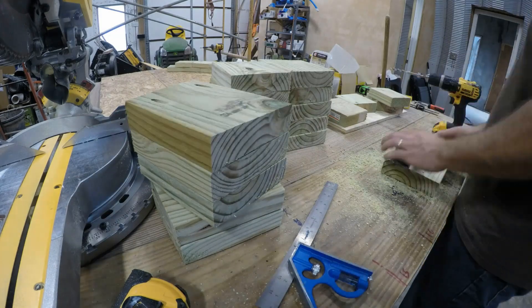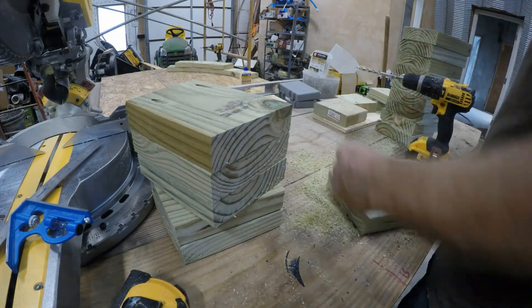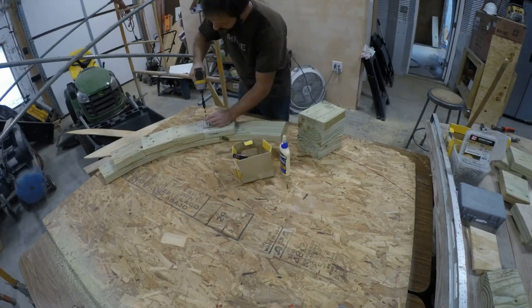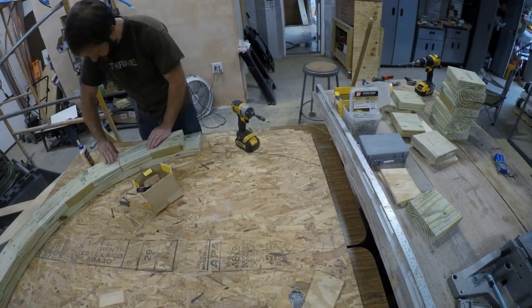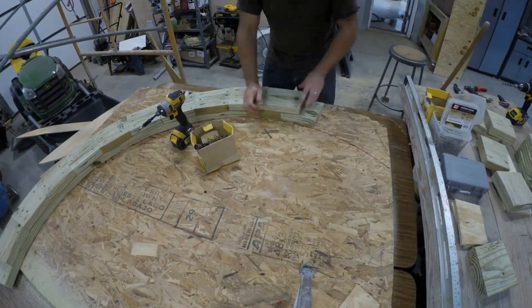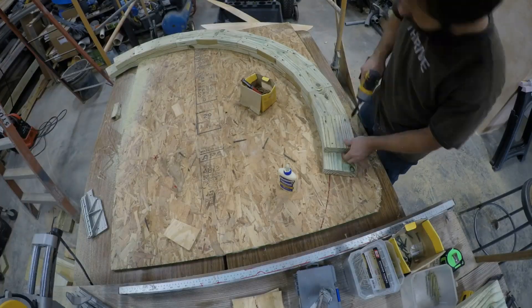You can see my stop block jig that makes it easy to get just the right length. Then I use a pocket hole jig to make some nice holes for the screws, and then I assemble with glue and screws. All the wood is treated as per code because it will be in contact with concrete.